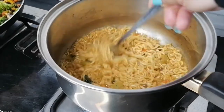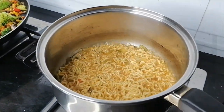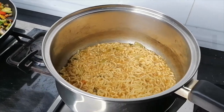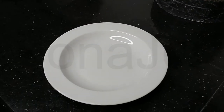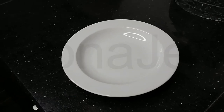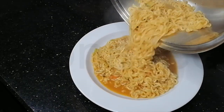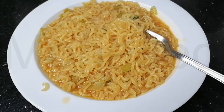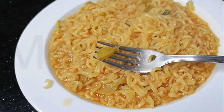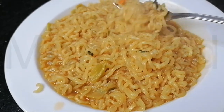The timer has gone off. Give it a last good mix and let's plate. There's our plating station. Let me show you this without the toppings — look how the vegetables have rehydrated so well, and a good amount too.